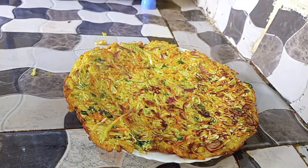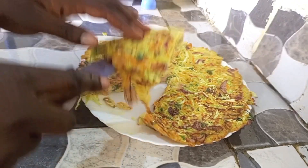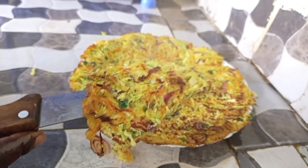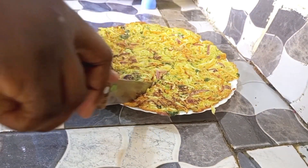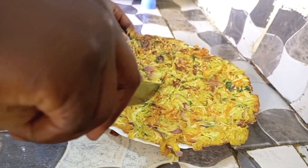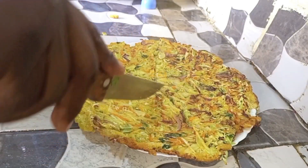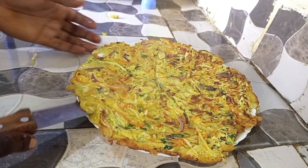By the way, I don't have a real name to call this thing. I know it's just super delicious but I don't have the name, so people can tell me in the comment box — what do you think this is? This thing is so sweet. The ingredients are just right outside your door. You can also add capsicum for colors.